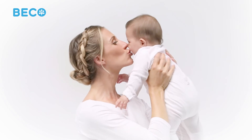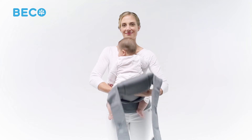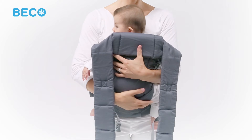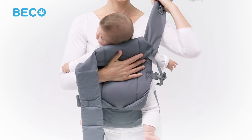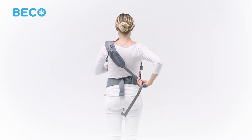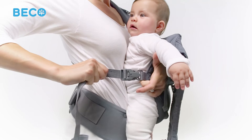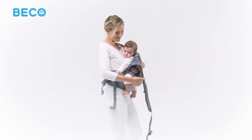Gently pick up your baby and place him against your body, tummy to tummy, with his bottom centered in the seat of the carrier. Lift the Gemini's panel and raise it up over your baby so his legs are safely resting out of each side. Holding your baby with one hand across the Gemini's panel, grab one shoulder strap with your other hand and place it over your shoulder. Switch hands and reach behind to pull the strap across your back diagonally. Holding baby close with your arm, use both hands to securely fasten the shoulder strap buckle and pull the webbing back to tighten.